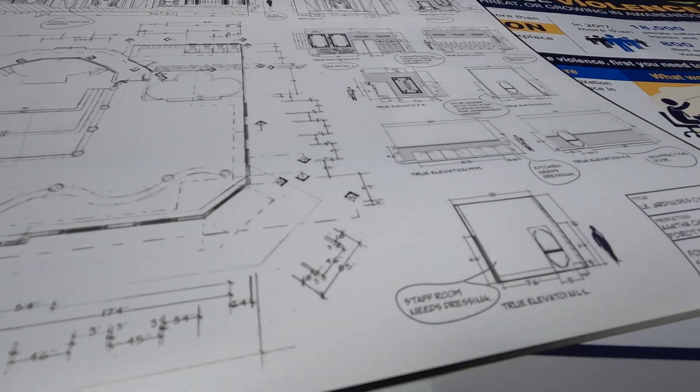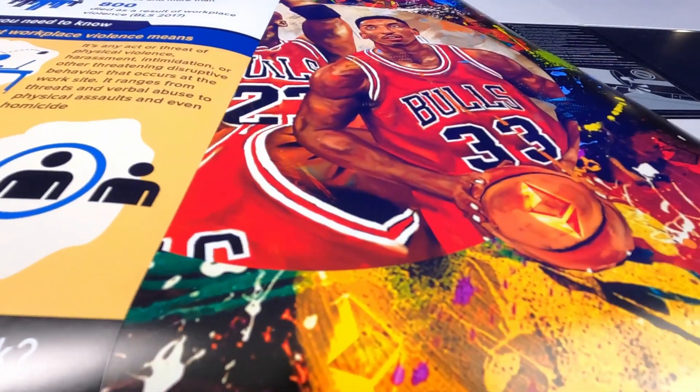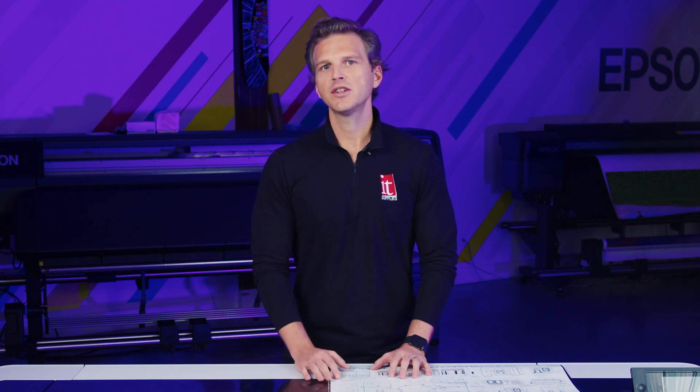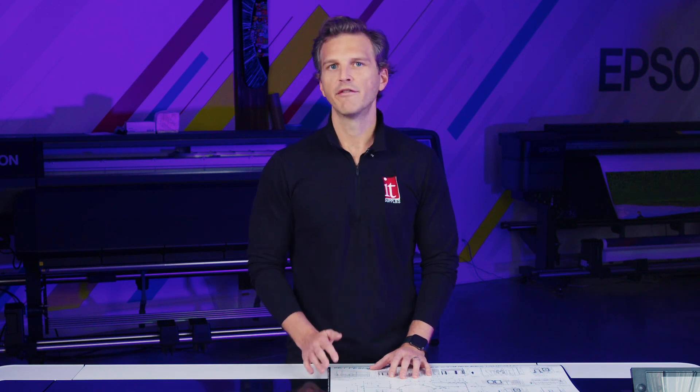For this video, we've printed three different representative images and we're going to show you how much ink was used and what each of these prints costs to make. Each of these files has been sized to 18 inches by 24 inches, or three square feet of coverage. We're printing these images on Epson poster paper production through Epson's provided profile in Onyx, at eight-pass high quality mode. For cost calculations, we're using Epson's largest capacity 700 milliliter ink cartridges that cost $265 each, for a per milliliter cost of 37 cents.